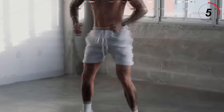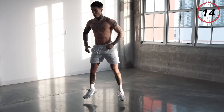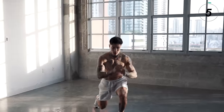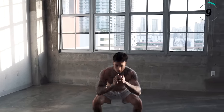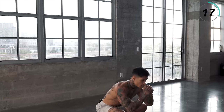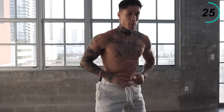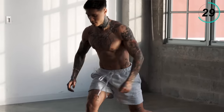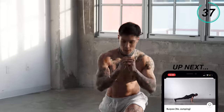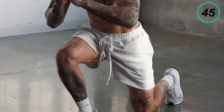The next exercise is going to be squat lunges. For my beginners, you can go ahead and walk this out — do a squat, go into a lunge. For everybody else, I want you getting explosive with it: squat and lunge. Remember to pace yourself. It's not about how fast you're going, but how perfect you're doing every single rep. Five, four, three, two, and one.